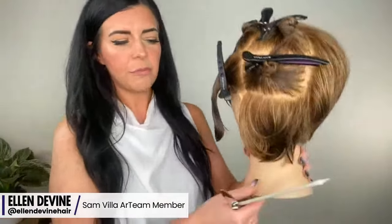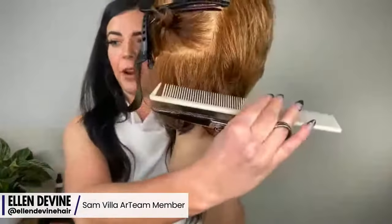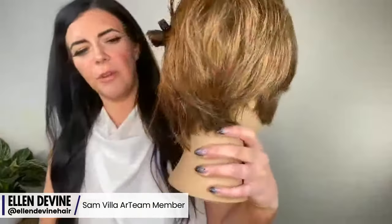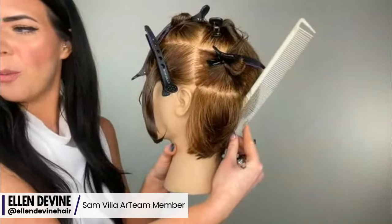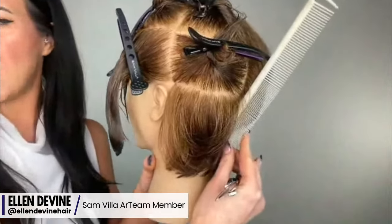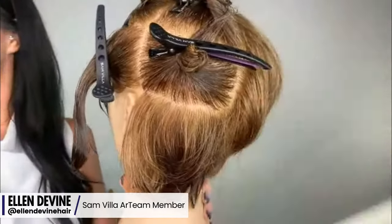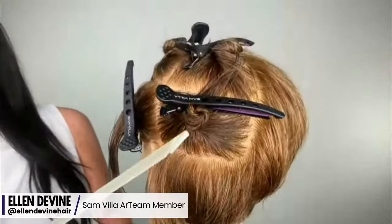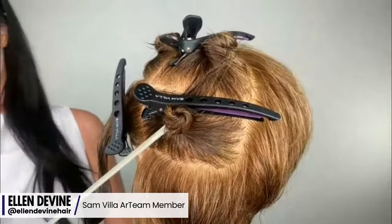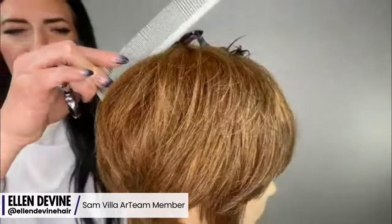I'm going to start right into it and show you my sectioning. You're going to notice half is done, and I have this nape area sectioned out. How I find it is just where the head starts changing direction — I always put my comb on it, and where that comb lifts off the head right there, that's that shift in direction. I draw a horizontal line, and that's how I find this bottom nape section.